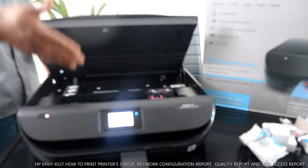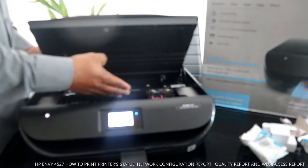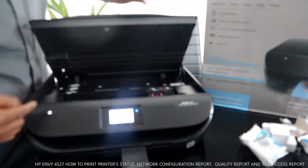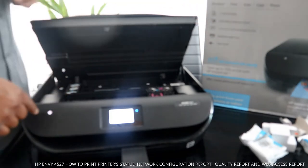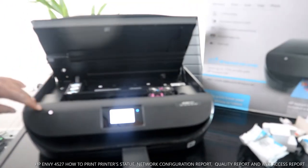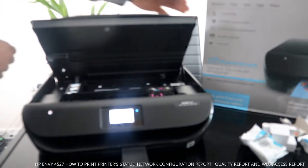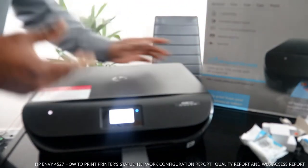Check my other video to see how to load the ink cartridges. Now let me show you how to turn this printer on and off — you do that from right here, this button.